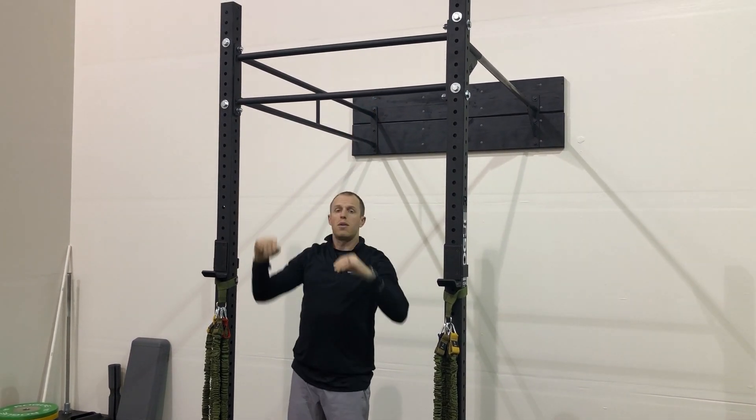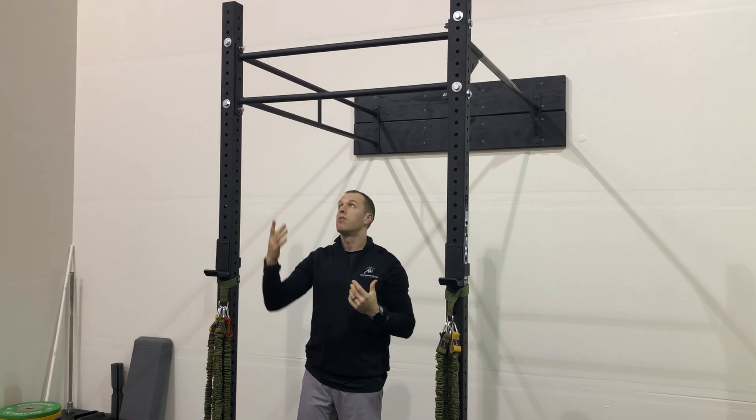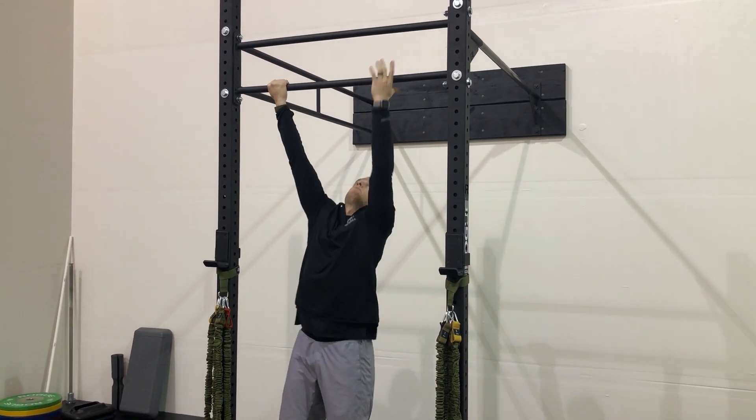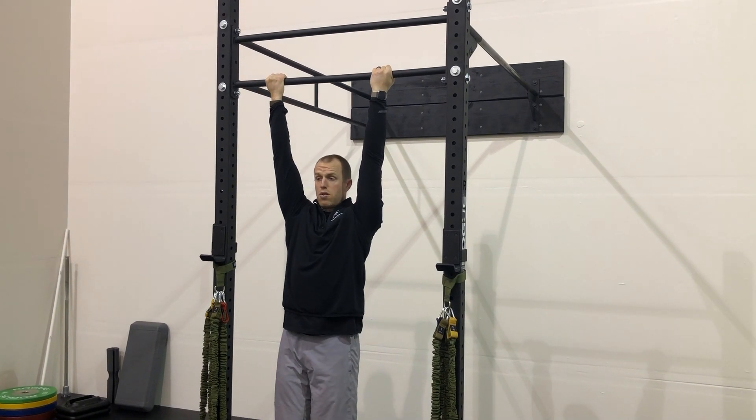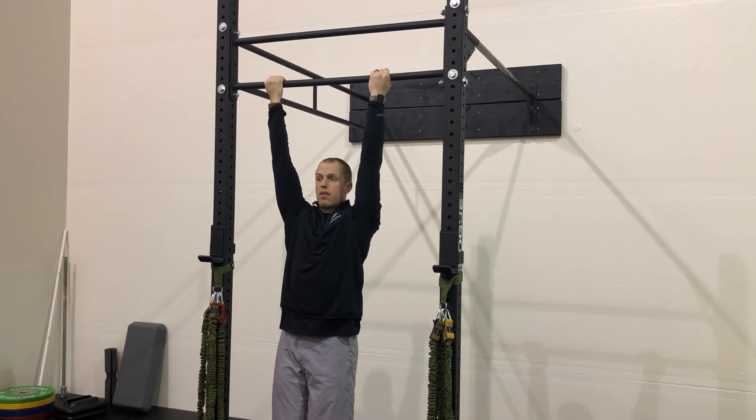We'll also do the same thing with a palm backward or an underhand grip. Same thing — hang, contract on the shoulders and on the lats, and hold for 15 seconds.